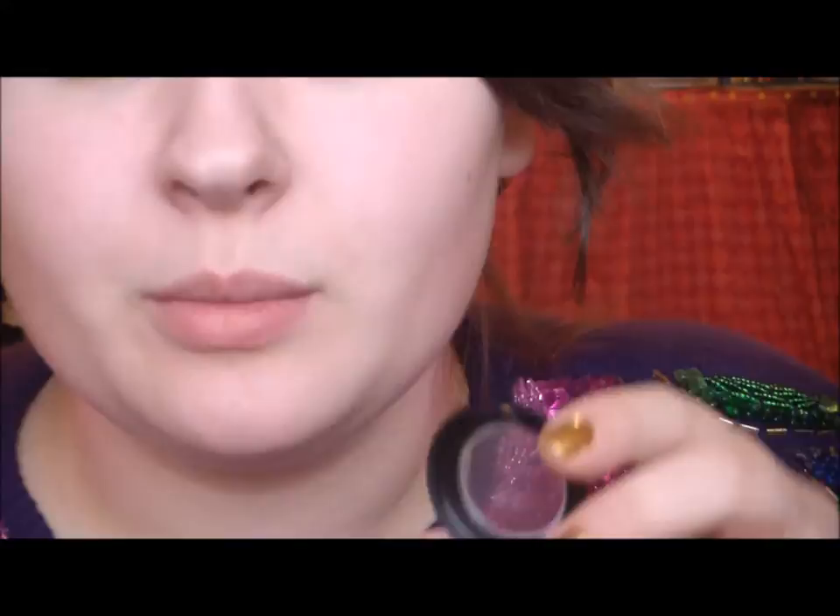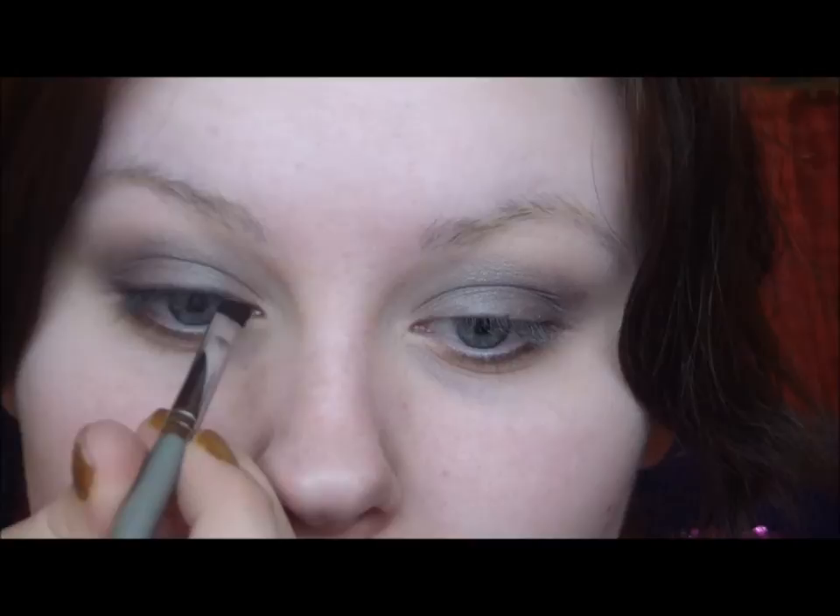Then I'm going back to my angled brush and I'm using Beauty Marked from MAC, which is a sparkly black with red sparkles in it. I'm putting that on my angled brush and going to line my upper lash line — nothing fancy, just go from where your eyelashes start to the outer corner.